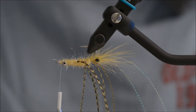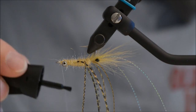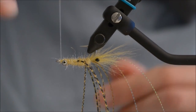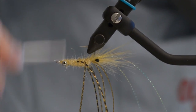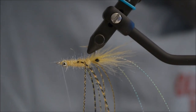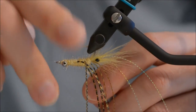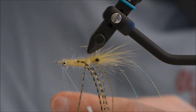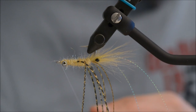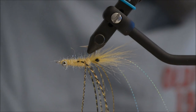I am going to take some superglue — sorry about the noise from the bobbin — and wind the thread with superglue. Give it a quick whip finish and snip the thread.